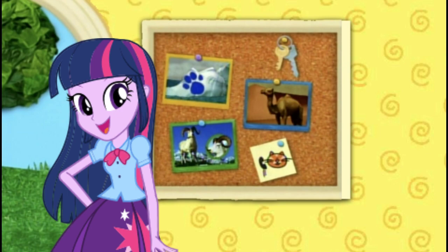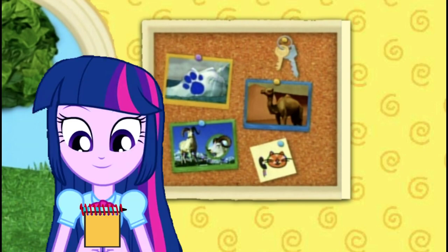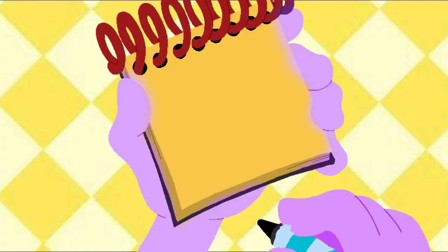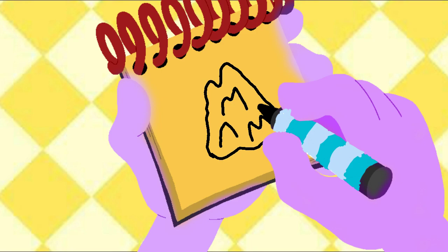Very nice! We need our handy dandy Notebook! Okay, ice! First, we draw our outline for a block of ice, and some squiggly lines inside. And we have ice!